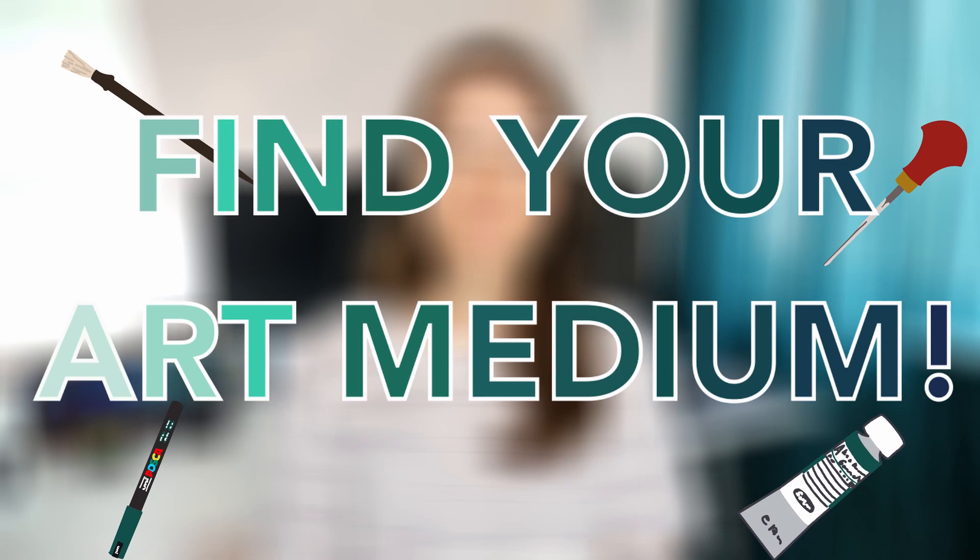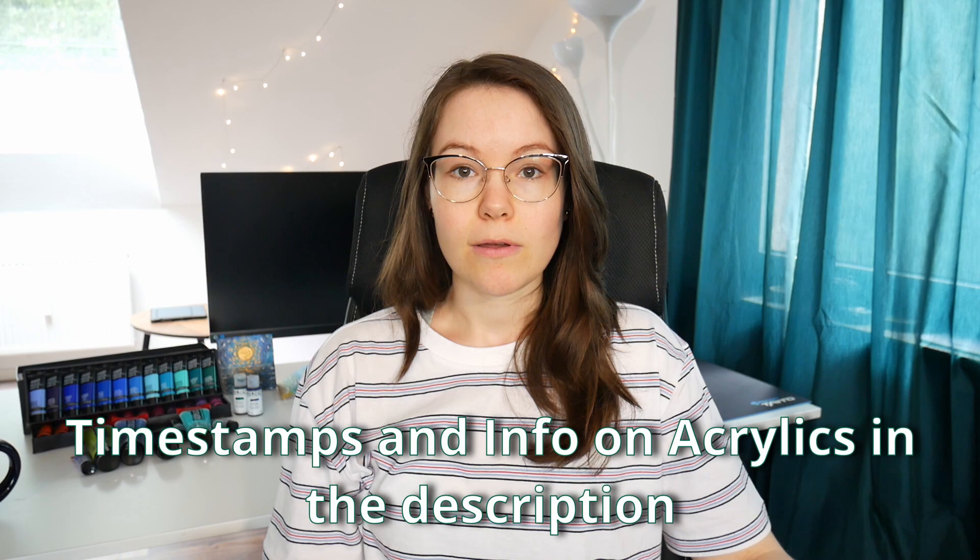Finally we talk about one of my all-time favorite art mediums and the all-rounder when it comes to painting — acrylics. So you've been thinking about trying acrylics, maybe even invest in some artist grade paint, or you have a set from the dollar store and don't know where to start. In both cases I got you covered. This video will give you an overview about what you need to have and what you need to know in order to get started with acrylics. I will tell you what is good and bad about acrylics and we will find out together if it could be the right medium for you.